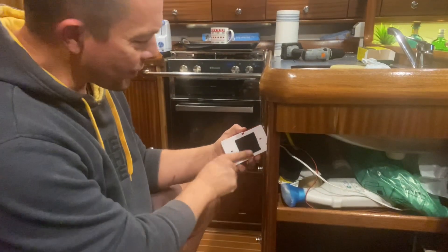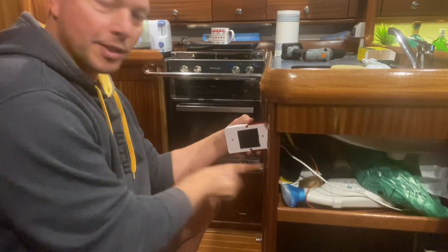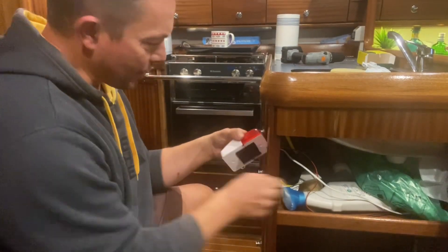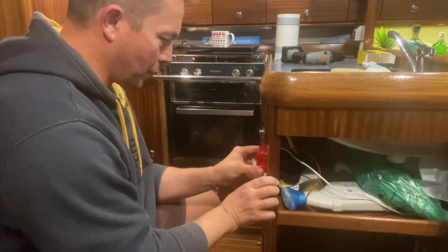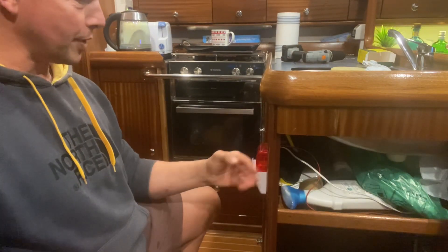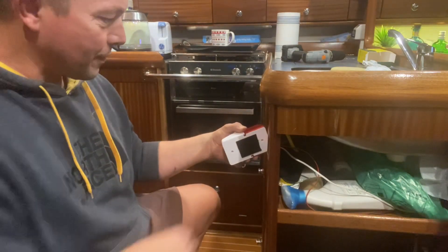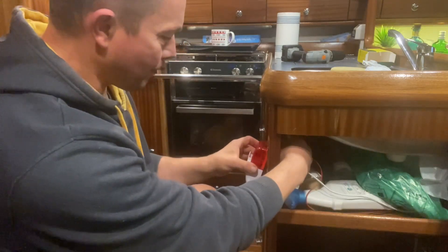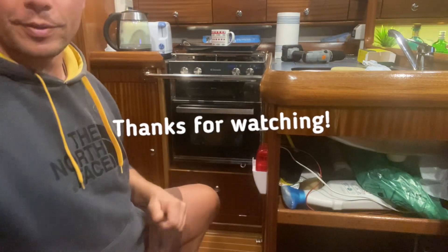To finish off the install, I put some sticky-back Velcro on the alarm and the same on the wall. We can pull the wires nice and tight and push it in. There you have it — it's not going anywhere. And if you want to take it off, you can, and there are no holes. Sweet — happy with that.